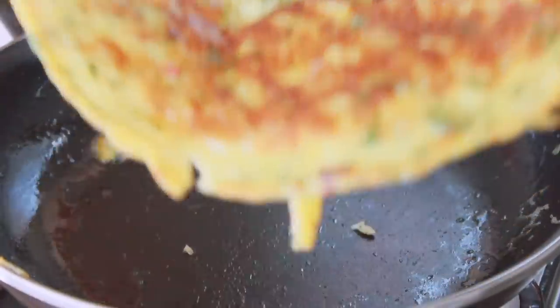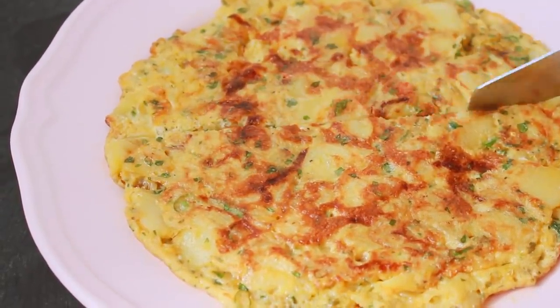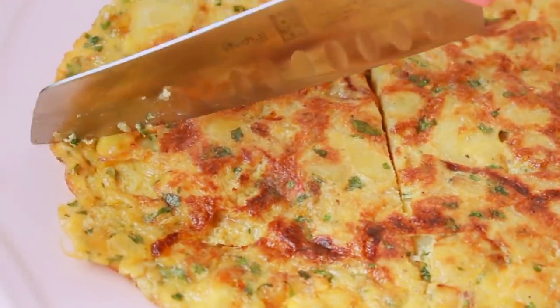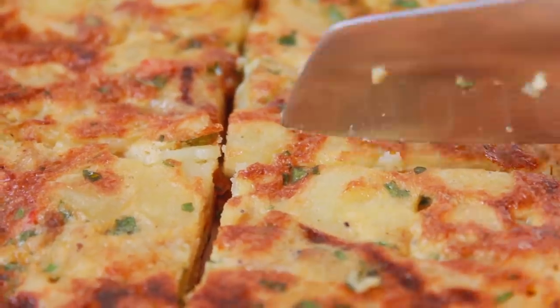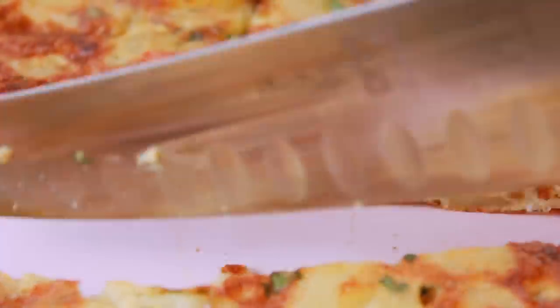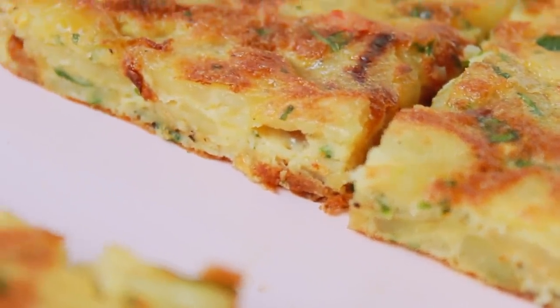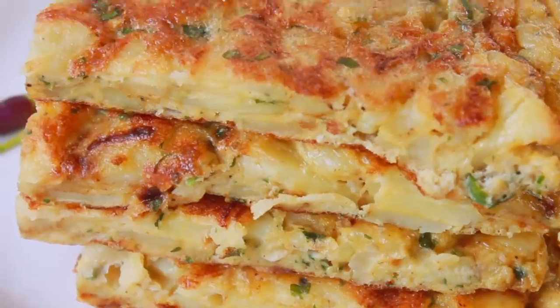I'll plate it right here. I will serve this omelet and make this dish with the other ingredients.